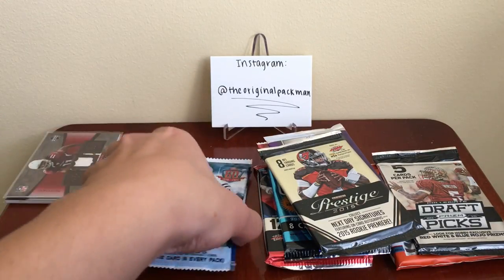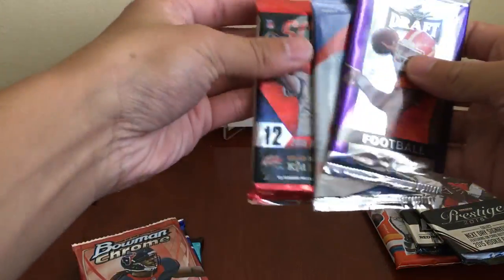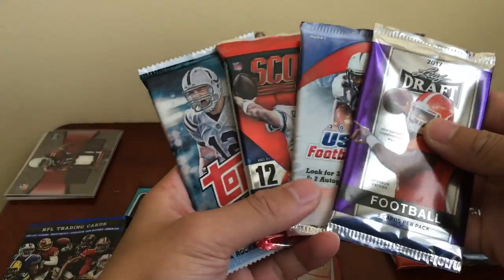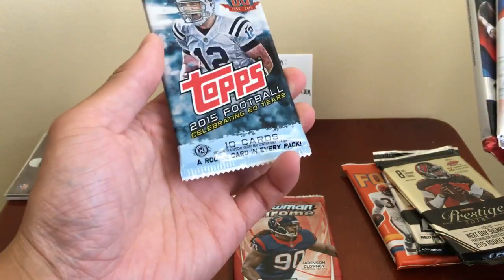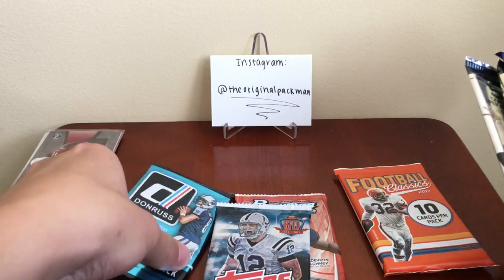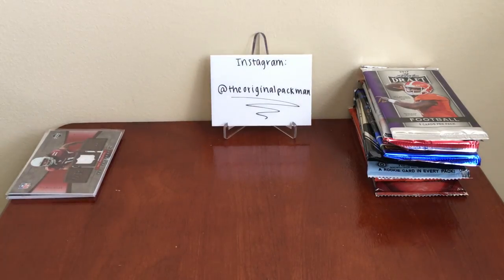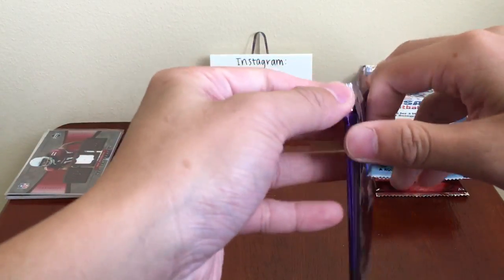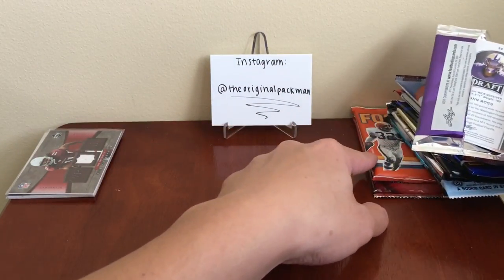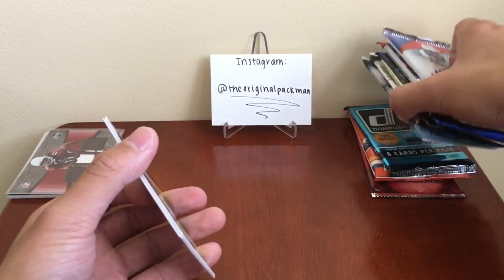Not too bad. I don't really like Leaf Drafts — this is a huge pack. As far as pack searching, I didn't see anything about that so I can't say much. This is hobby too, actually. Then we'll go Prestige Draft Picks. You can obviously go check out the site. A lot of packs for the price — nothing too modern. I see one 2017 pack; didn't see any Panini or 2016 stuff.